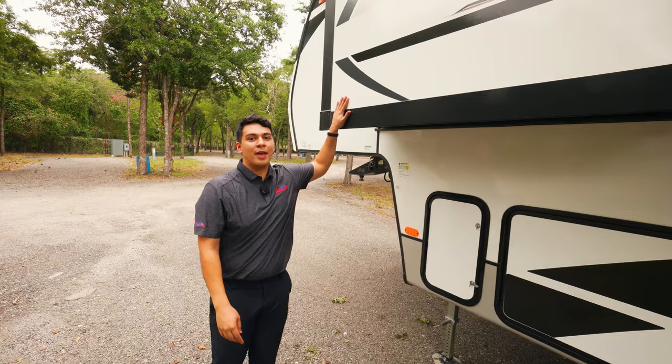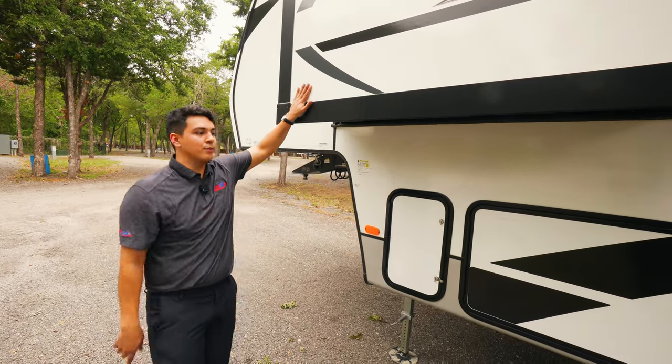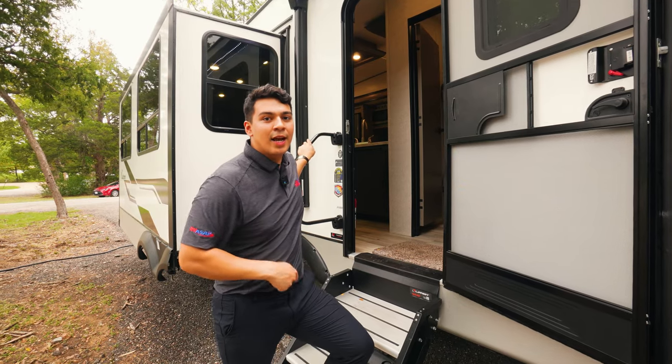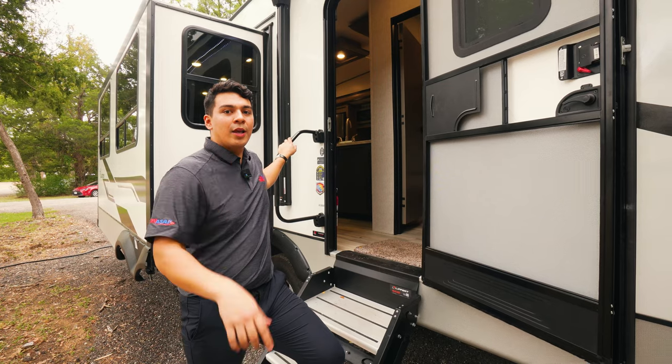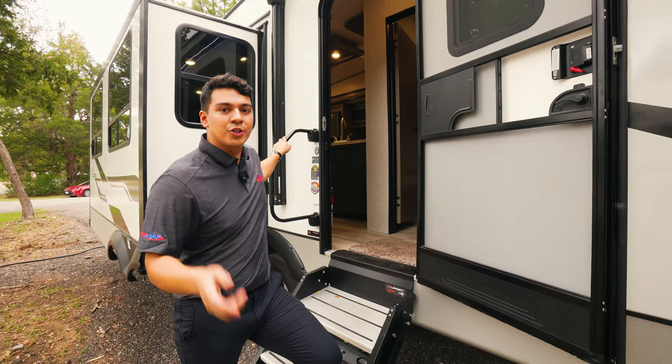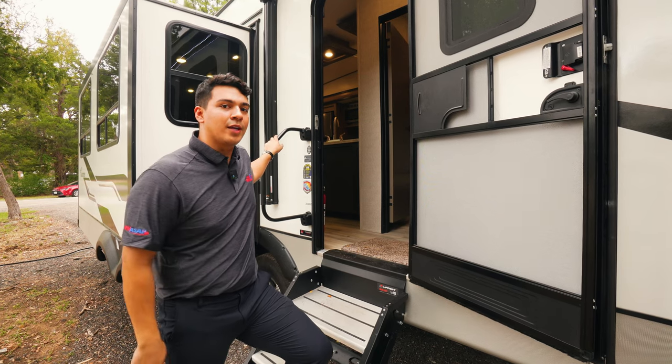This camper has three slides — not one, not two, but three. And we always love to have that bed slide here. Chaparral decided to include it just for you. Before we go inside, make sure to like, share, and subscribe to our YouTube channel and share this with your friends and family — it might be a great asset whenever they're looking for their next RV.